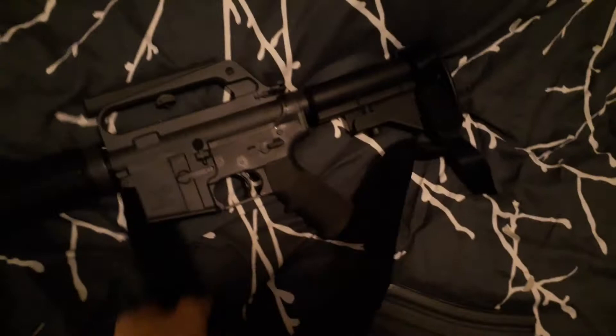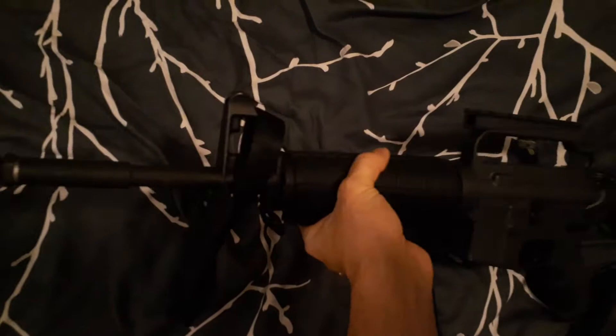It came with a sling — I think I said it was an Israeli sling but I'm not sure. It hangs off the front sight and of course the rear back here.